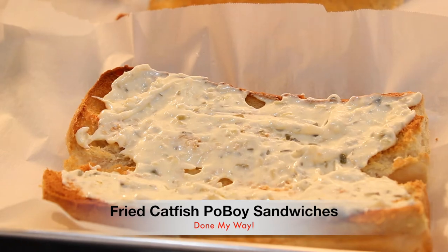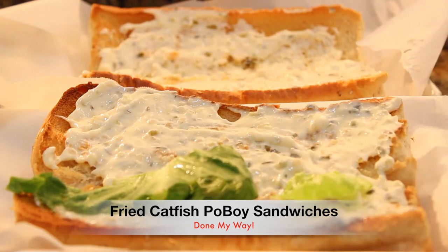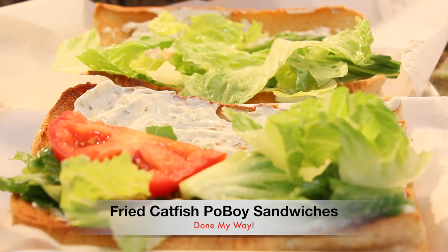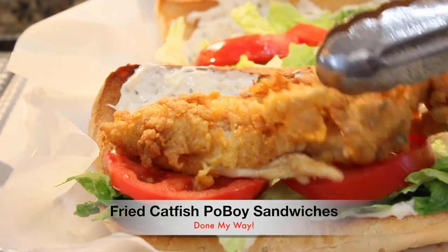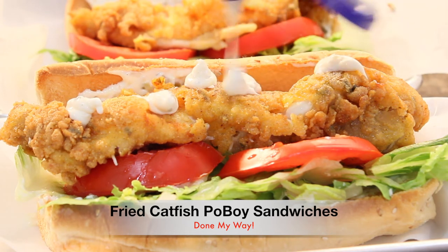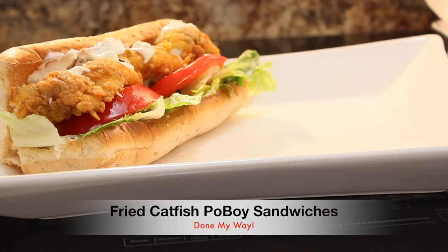This is going to be so delicious — you've got to try this recipe! I am using romaine lettuce, chopped, on the buns. Next I'll be adding delicious slices of red tomatoes. Then I'm going to add a nice big piece of deep fried catfish fillet to my sub, and sprinkle some tartar sauce over the top.